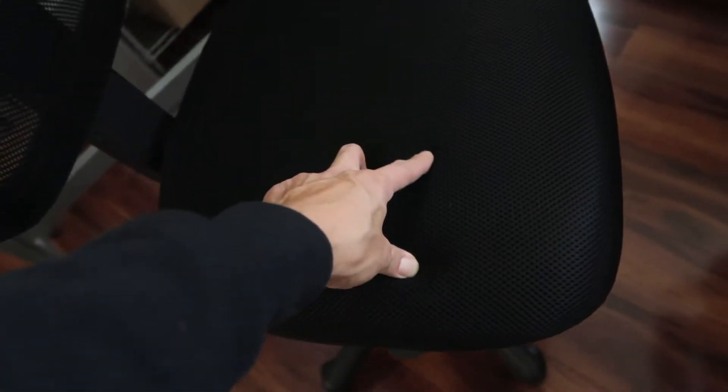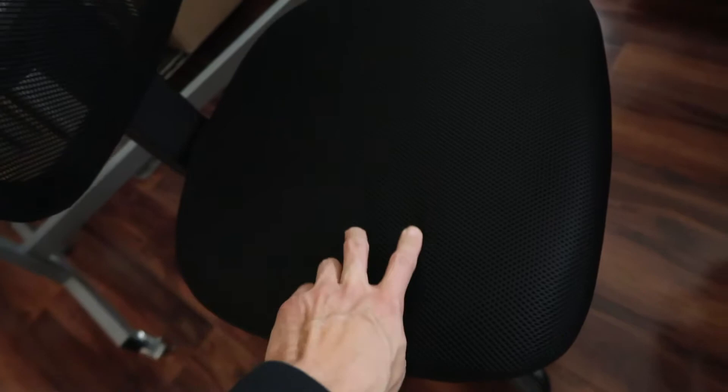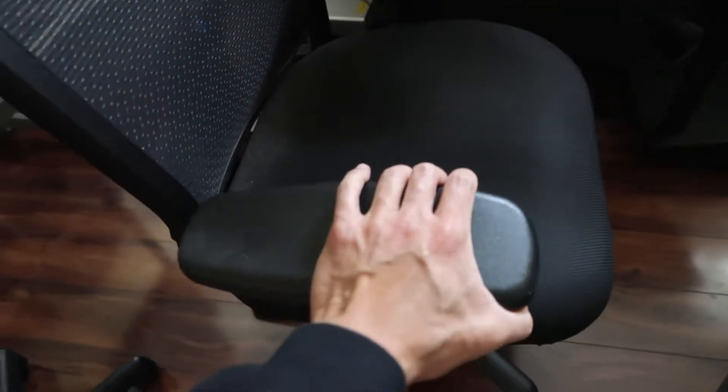It'll probably break within maybe three years if I'm gentle with it. But my other chair wasn't that expensive either — this was under $200. I got this years ago and I still use it as my main chair. The cushion is still excellent, a bit dusty, but I've been using this as my main work computer chair.